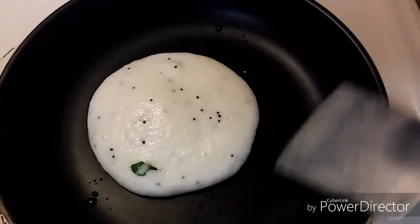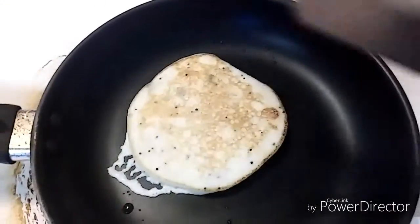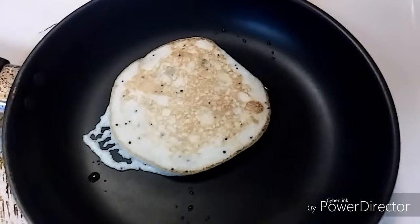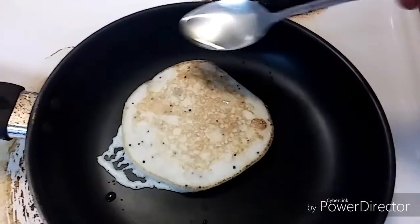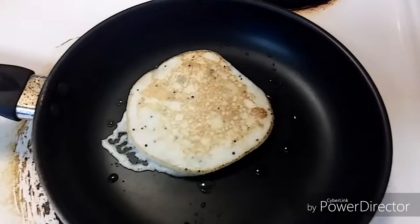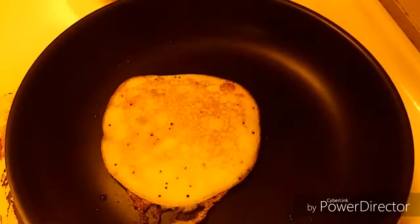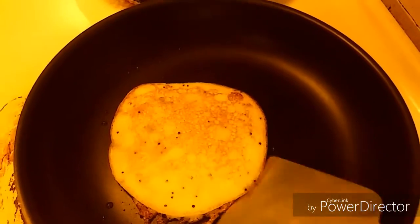Now it's time to flip the dosa. First check the sides, then slowly take it and flip it. If you want, you can add oil and cook for 1 more minute. Now let's take the dosa from the tawa.